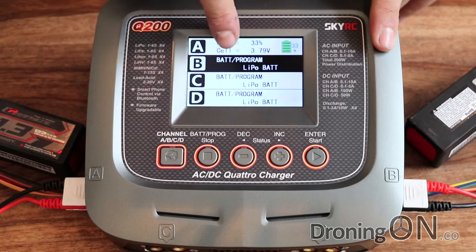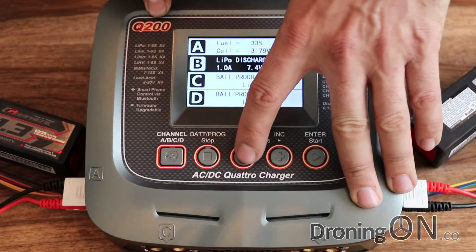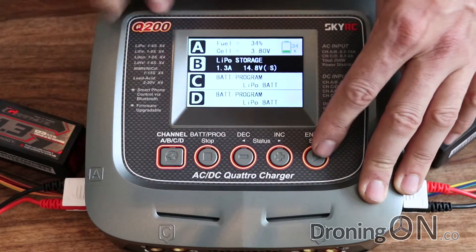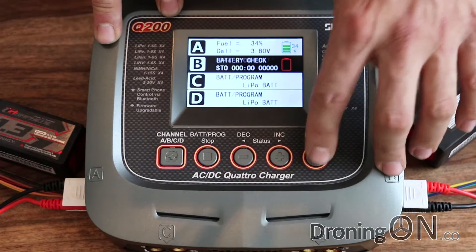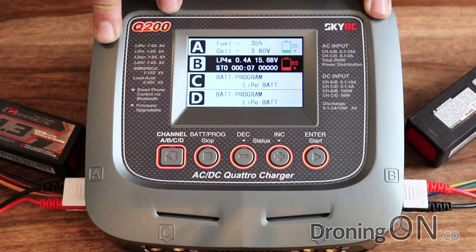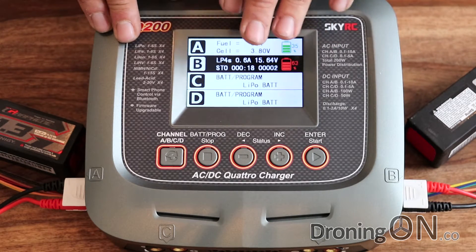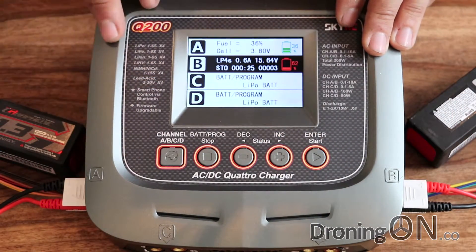Now switching to channel B — I'm going to set this one to LiPo storage mode at 1.3 amps, it's a four cell LiPo. Press and hold, it starts the battery check, confirm, and there we go — it's now going to cycle that battery down to a safe storage level. We could carry on for the other two channels as well. It's really nice, this ability to charge and discharge batteries in parallel — I've not had that before other than using a parallel board. But I trust this because each of these circuits are unique and individual, so they each have their own distinct protection.